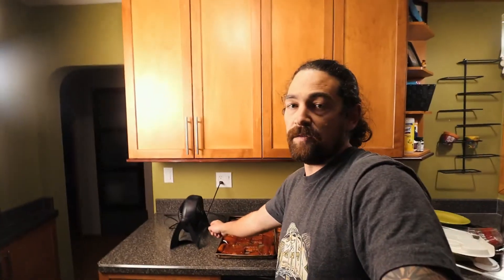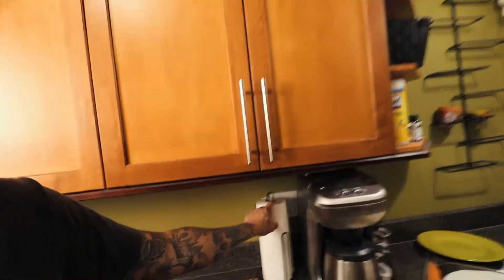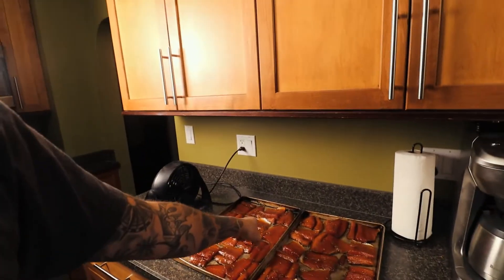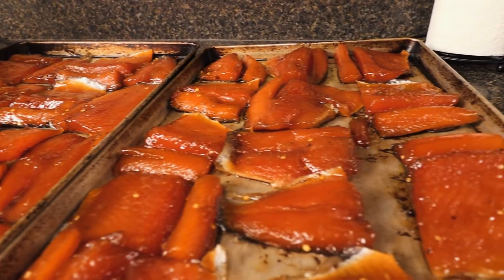Now we're gonna put this in the fridge for about four or five hours. Then we'll bring it out, air dry it to speed the process up, and throw it in the smoker for about six hours — probably adding wood chips about three or four times. We just took it out of the brine now. First thing I did was pat them down gently with paper towel — you don't want to rinse it and take all the brine off. We're gonna leave this all night with a fan on it, and in the morning we'll put it in the smoker, probably in a couple of batches.